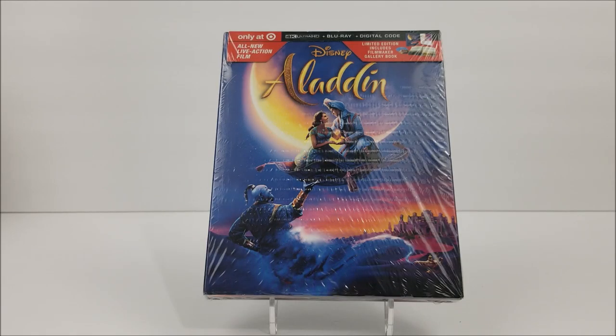What's going on guys? It's Hitchcock with a Blu-ray unboxing. The interior ticket of the Target exclusive digipack of the all-new live-action film, Aladdin.